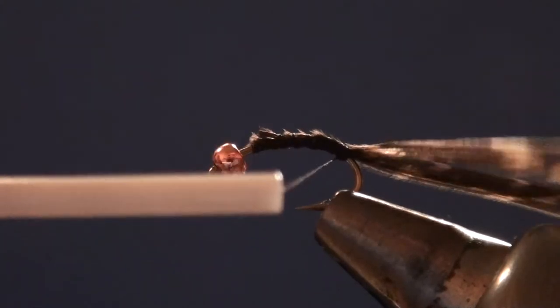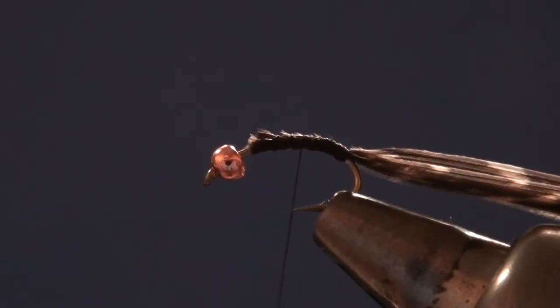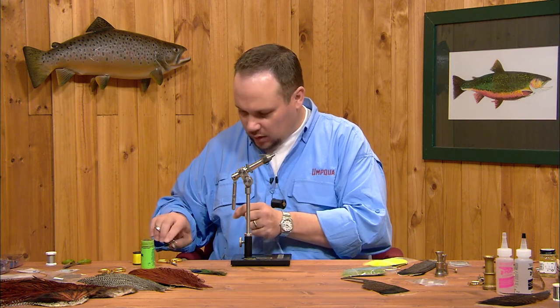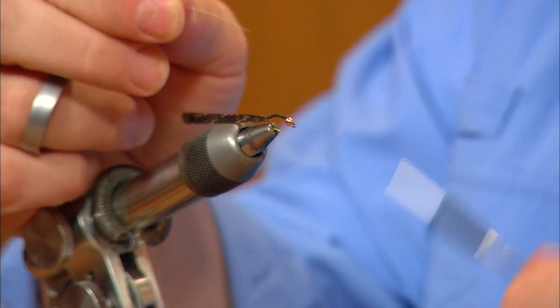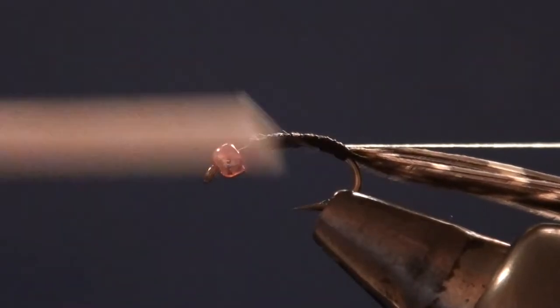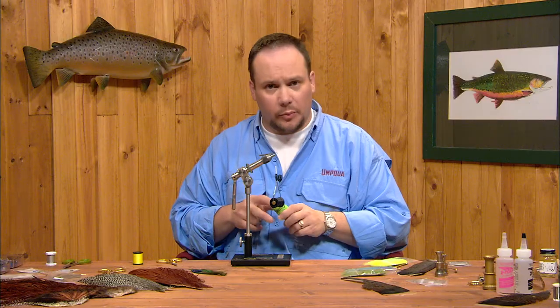I'm going to wrap back over these about halfway down the bend. I want to leave some curve in the hook so that I can make a nice rounded body as we come forward. I'm going to take a piece of the chartreuse 8-0 thread — you could work this from a bobbin just as easily — tie it in and let it roll to the far side of the hook as I wrap back over it. Now we'll dub the abdomen.